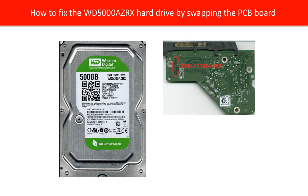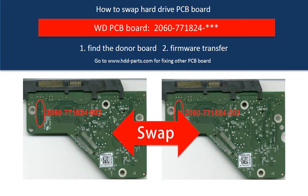Hello everyone. This video is going to talk about how to fix a WD 500 gig hard drive by replacing the PCB board. This is a tutorial of how to swap the hard drive PCB board.